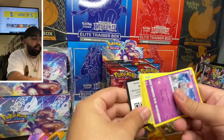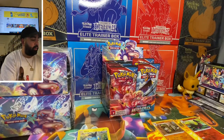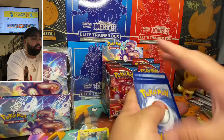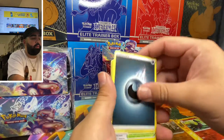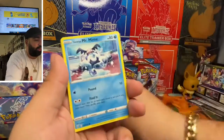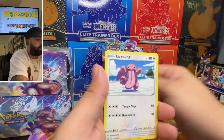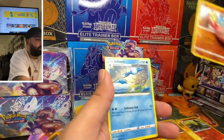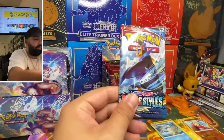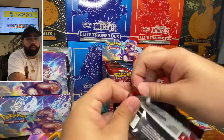Click that like button — all right, one, two, three, four to the front. We have Energy, Trainer, Trainer, Trainer, Grumpig, Spoink, Mr. Mime, Scatterbird, Jumpluff, Likilicky, Mienfoo, and Jelly Sand. All right, let's go with the third pack — card code for you guys.